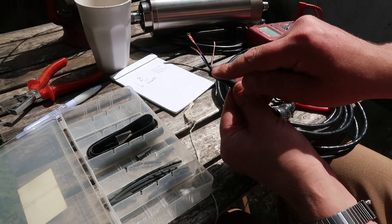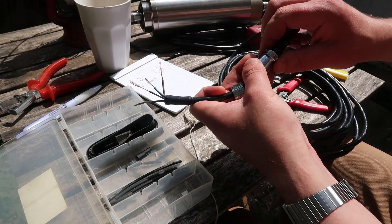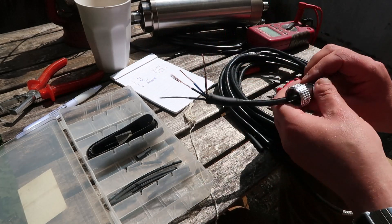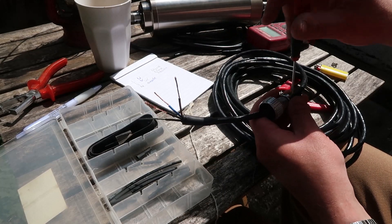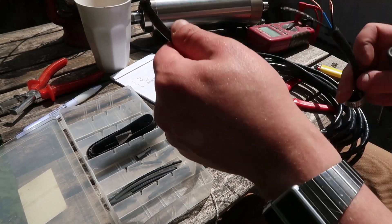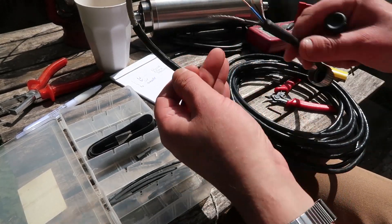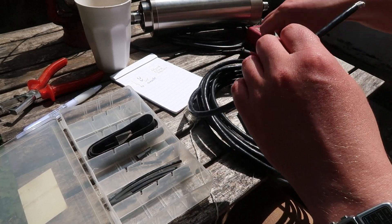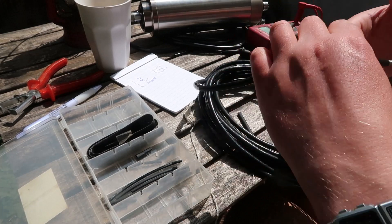I have to go inside to solder this. I make this piece further so the cable clamp will clamp it a little bit better. On the other side I strip the same, but make the leads much longer — really long — so it is easy to work with.